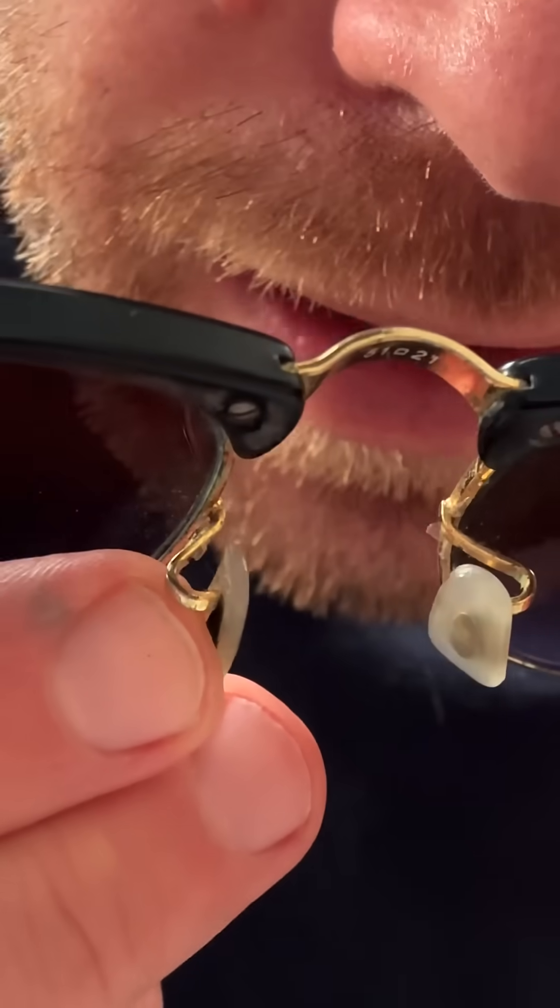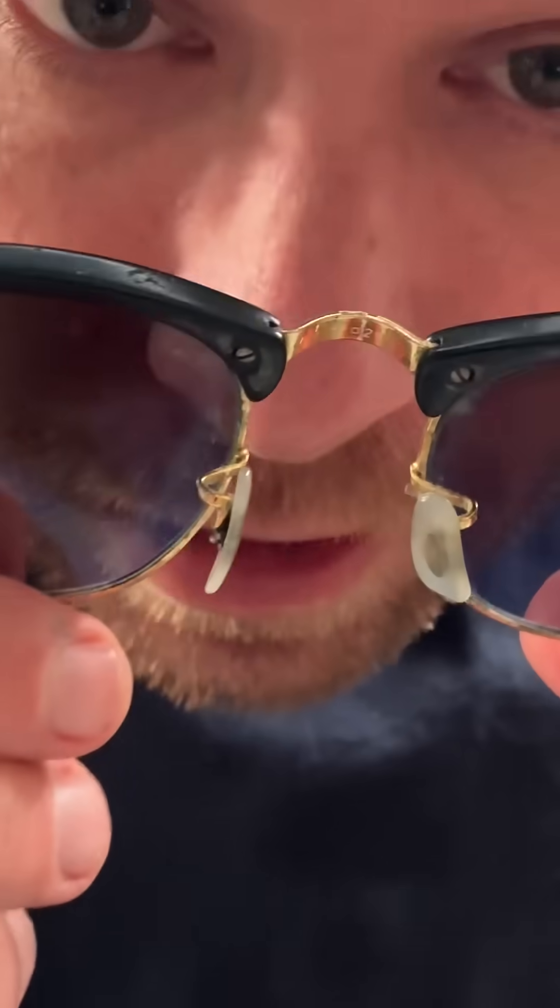You can bend the metal wire on these ones, but if you do it too often it's going to break. Big problem. And if you accidentally knock them they'll go out of shape and then they'll be wonky on your face.